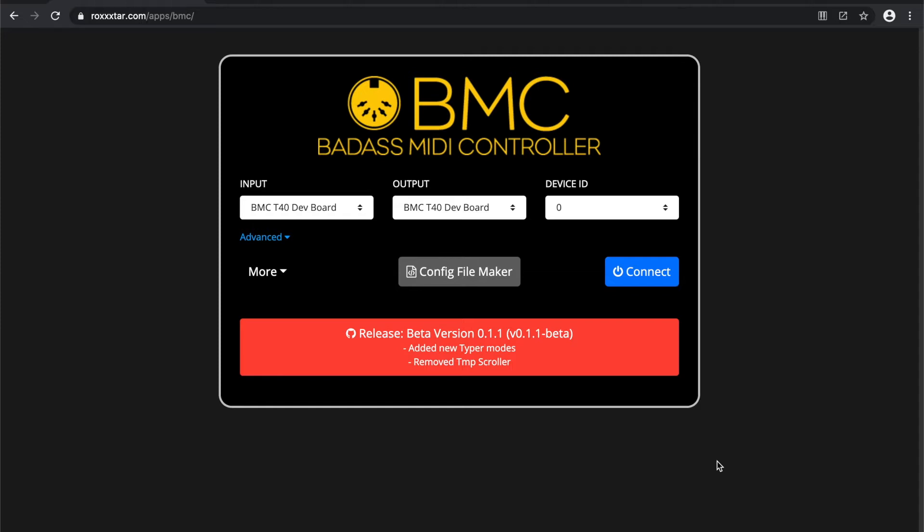This is all done by using the config file maker, where you go in and specify how your build will behave — where your hardware is connected, for example what pin your buttons are connected to, what pins your LEDs are connected to, and so on. BMC has full support for buttons, LEDs, pots, encoders, relays, and a bunch of other good stuff built right into the library, so you don't have to write any of that code.